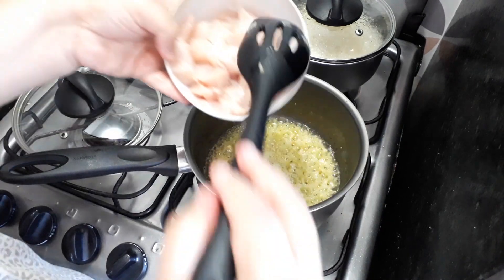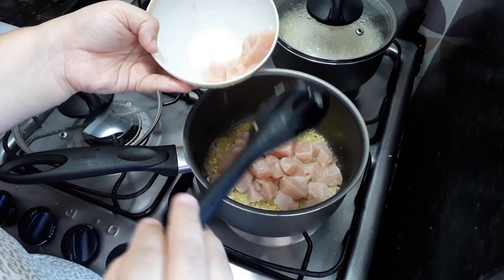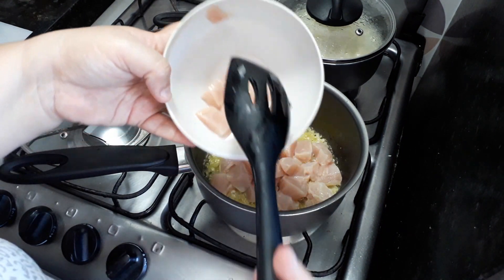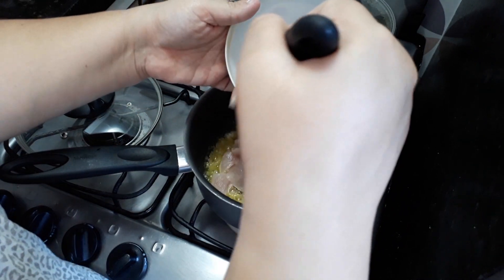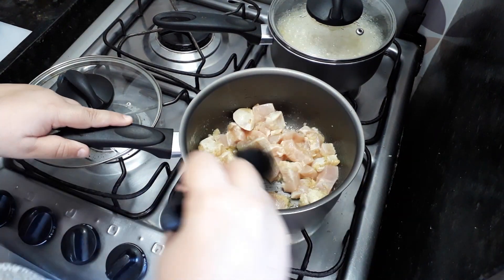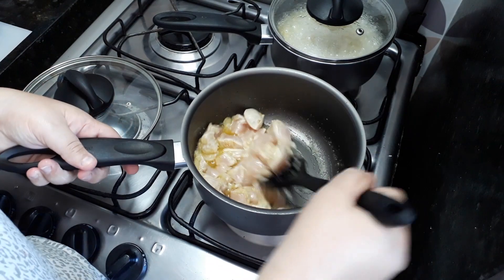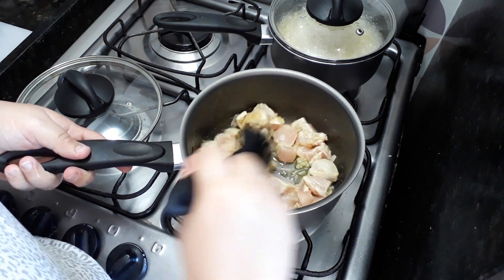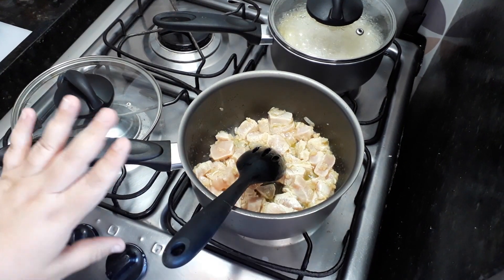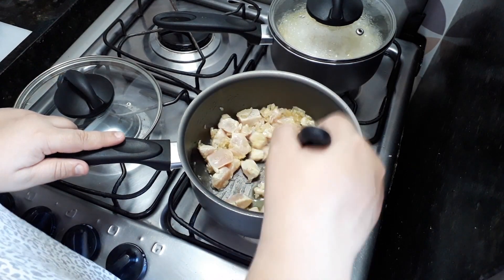Refoguei a cebola e o alho. Agora eu coloco o frango, já lavadinho e escorridinho. Pra estrogonofe eu gosto do frango bem limpinho. Então eu tiro tudo que é nervo, deixo só o filé. Não gosto que fique nem uma gordurinha ou nervinho, nada. Eu pego o peito de frango e limpo ele bem. Pode parecer bobagem, mas faz toda a diferença no estrogonofe. Você limpar bem o frango faz outro sabor. Até quando a gente compra filé, ele sempre vem com uma gordurinha na beirinha, às vezes um nervinho no meio. Isso é o que eu tiro.